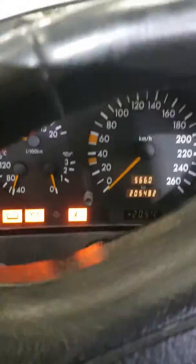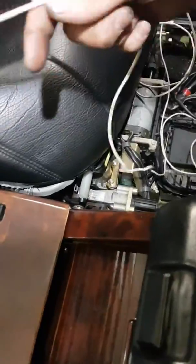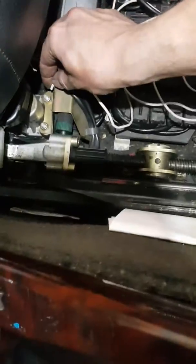You see, this is the lamp and this is the cable we have. And we are short to ground. I have ground here, so it's good for me.